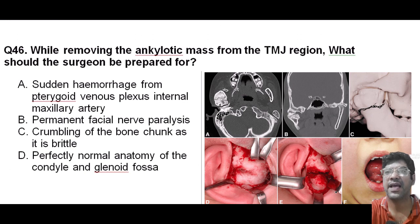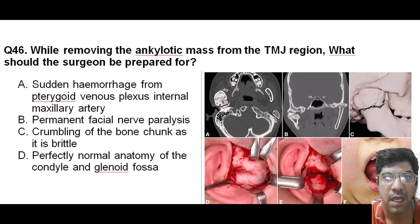While removing the ankylotic mass from the TMJ, the surgeon should be prepared for the possibility of sudden hemorrhage from the pterygoid plexus, venous plexus, or the internal maxillary artery. These structures lie in very close proximity to the TMJ region.